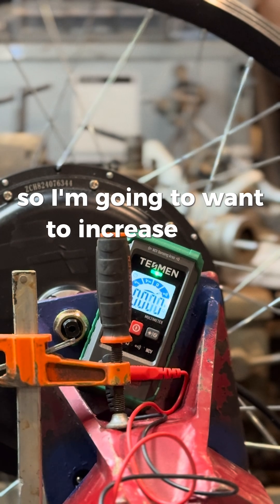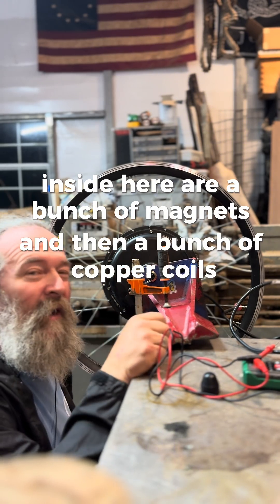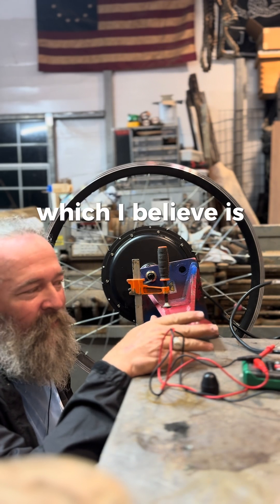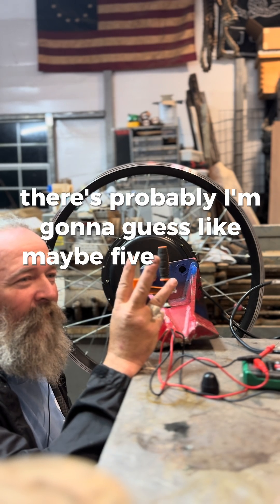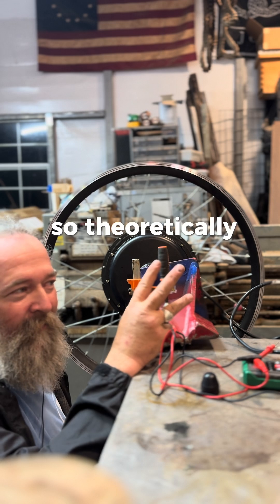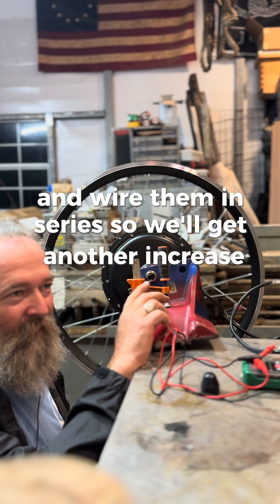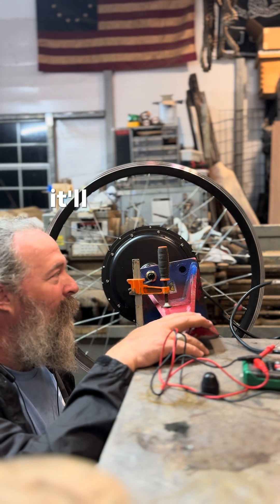I'm going to want to increase that dramatically. Inside here are a bunch of magnets and copper coils that work together to generate electricity when the outer hub spins. I'm going to take these from their current parallel configuration and wire them in series. There are probably around five coils in each phase — wiring all of those in series should give a roughly 5x increase in voltage. Then wiring all three phases in series should give maybe another 2x. I haven't done the math, just thinking it through.